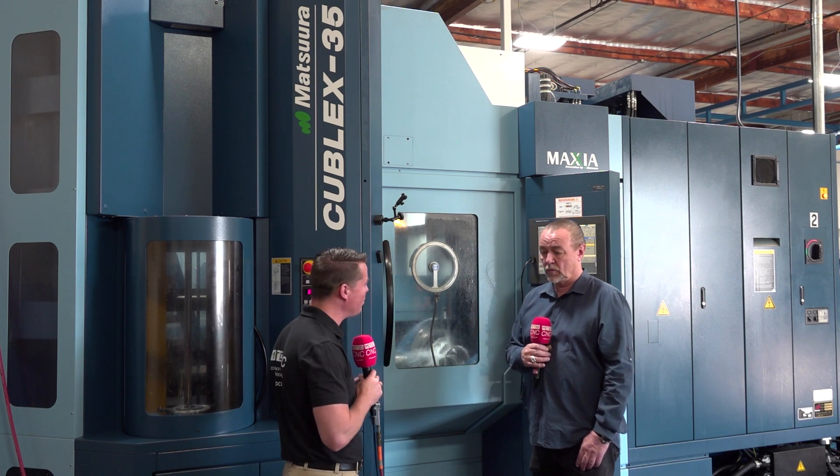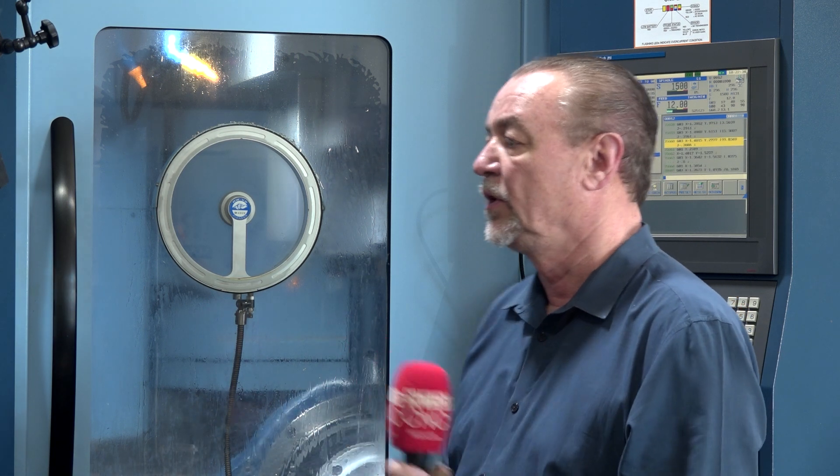You purchased a used Matsura — what was that like? Well, because of the relationship I have with Selway, I was able to find a used Matsura. It's a 35B, has 32 pallets and a 20,000 RPM spindle. The guy they led me to really runs a nice shop — he's the first owner of the machine. I very seldom buy used machines, but this was an exception.